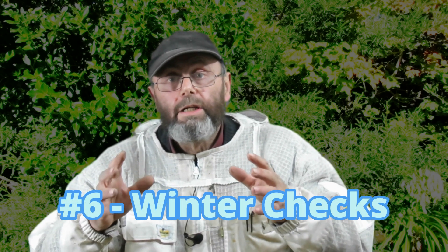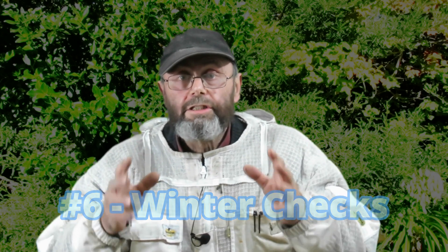Number six is doing winter checks. Don't be afraid, on a still day even if it's cold, to pop the lids on your hives and have a look inside. You're primarily looking for two things: one, how much dampness and moisture is in there — do they need more ventilation? And two, what do their food supplies look like — do you need to supplementary feed them? It's better to find that out in the middle of winter and take steps to address it than to wait until spring, open up your hive, and discover it's starved out.